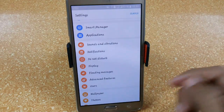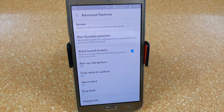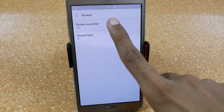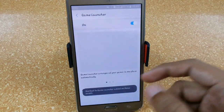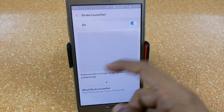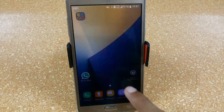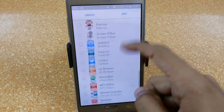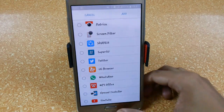In the settings, we have the same Smart Manager as the S5 ROM, same notifications panel with floating messages options, and in Advanced we now have Games. The game launcher and game tools are the same as found on S7 devices, and the game launcher is working fine. I've tried it with Subway Surfers and it runs very smoothly, and I'm able to save some battery life while playing. Let me quickly download a game to demonstrate.